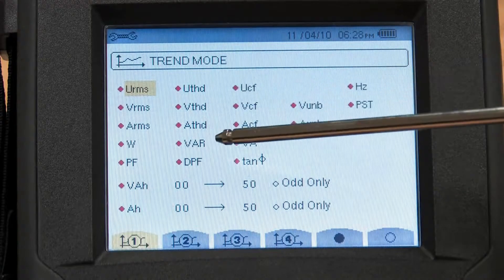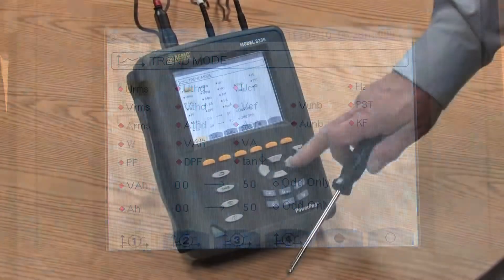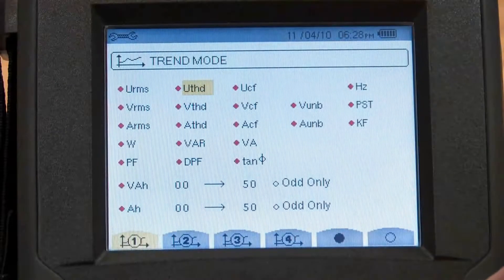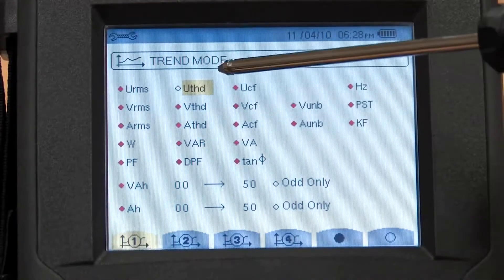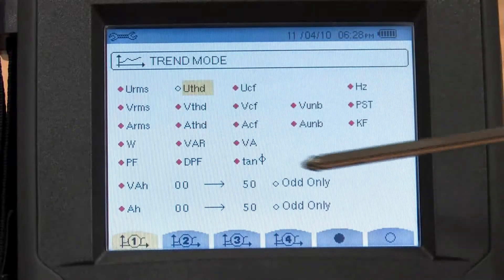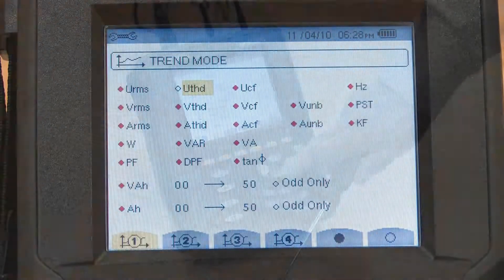The ones that show up as a red diamond have been selected for recording. To unselect a channel, I simply go to it, press the enter key, and now that red diamond turns to a white diamond. So I can pick up to any one of 22 parameters, or all 22 parameters, to record in the trend mode.